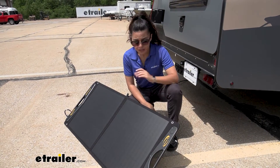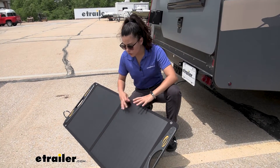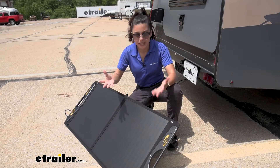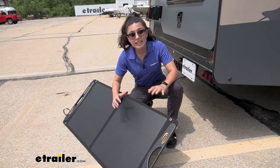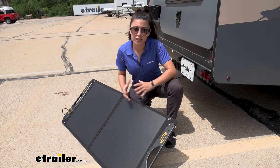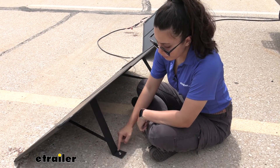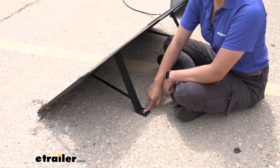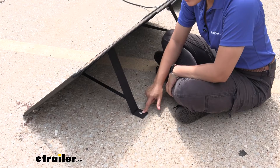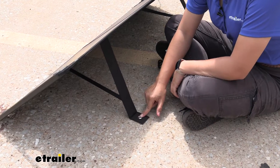A big thing with solar panels is protecting your investment and making sure they don't break easily. Having this out all day, I was slightly concerned about leaves, stones, and pebbles kicking up with the wind. This is made of impact resistant material, which is great because you don't have to worry about them breaking so easily when outside. On the legs you'll find grommets and holes — these are super useful, and if you want to be sure they are mounted to the ground, you can put tent pegs in there to keep them secure.